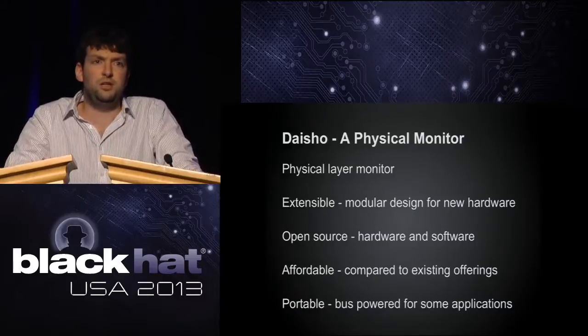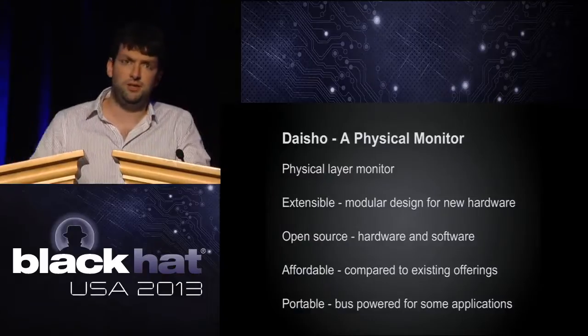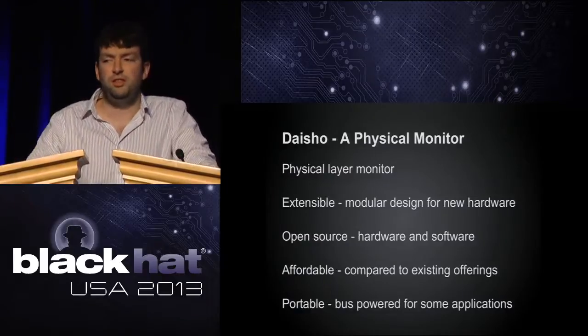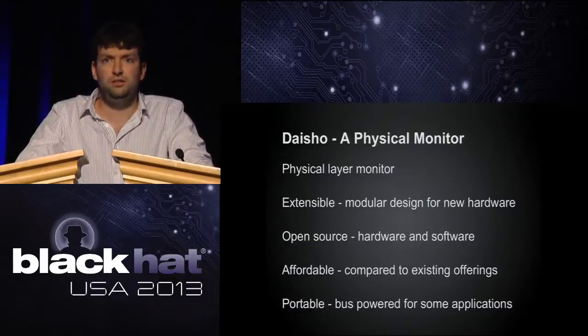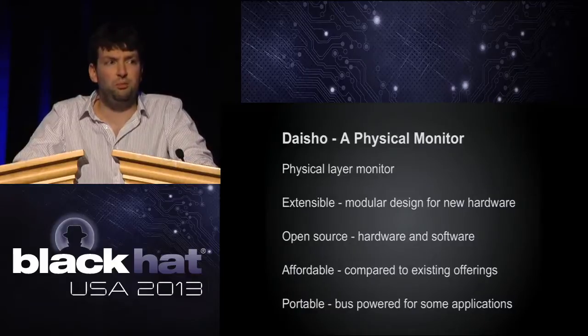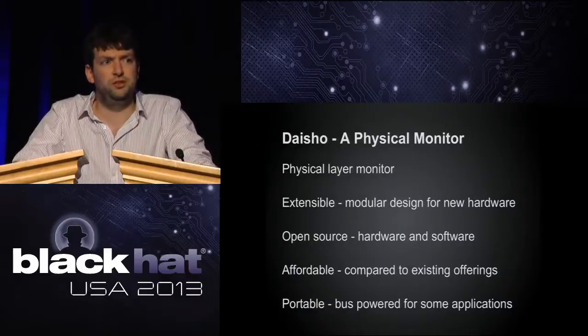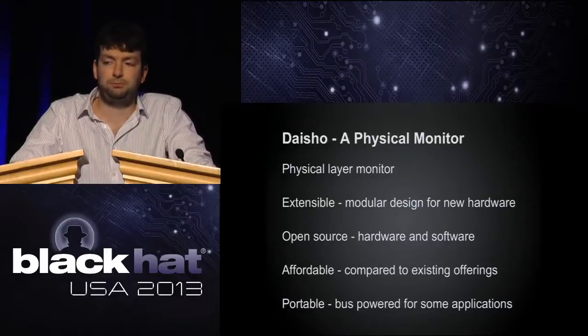The idea is we can have a physical-layer monitor for multiple technologies: gigabit ethernet, USB, and other high-speed targets where we can do the data backhaul over USB 3. Once we've built this platform, we can just build new front-end modules in the future to target any additional technology we want to look at. We've got some targets within scope for the project, but they're not necessarily the only front-end targets we're going to have.